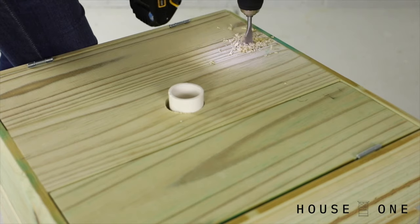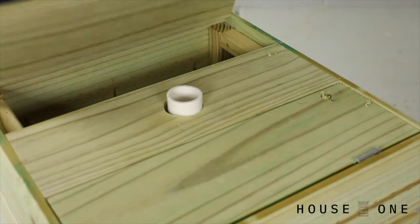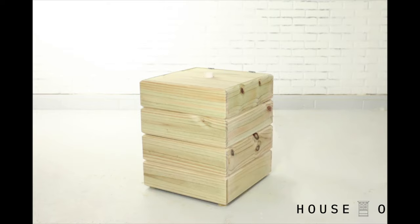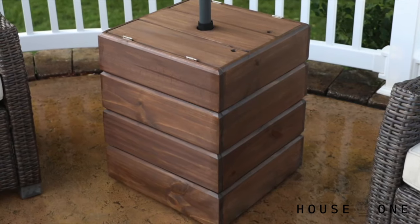Lastly, add a small knob or finger hole to each of the hinged lid pieces for easy access to the drink bins. If you're working with pressure-treated wood, allow the wood to fully dry before applying a finish.